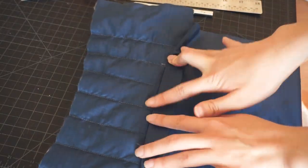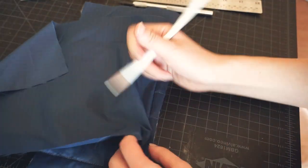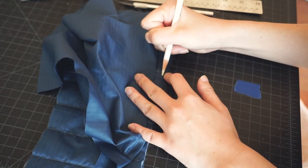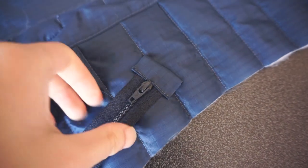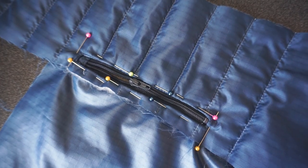Next I sewed a top stitch on each side of the box. I know this part is getting a little bit confusing, so I'm going to link the video tutorial that I followed to make the zipper pocket. With the top stitch done, I pushed the pocket through, creating this nice hole for the zipper to go into. And I just added this simple zipper tab to the end of my zipper, then pinned the zipper in place.